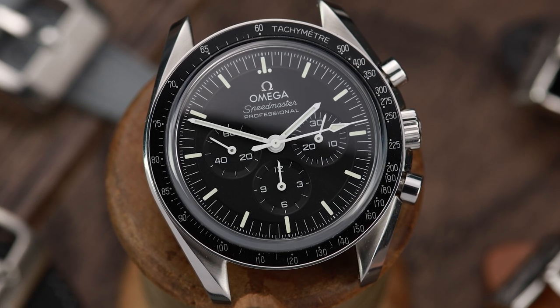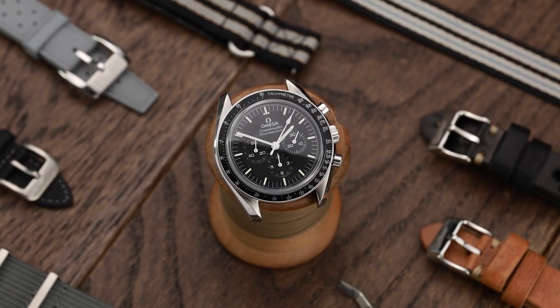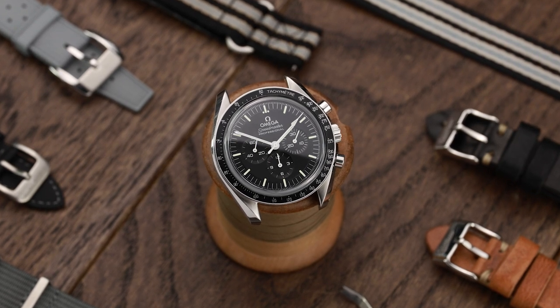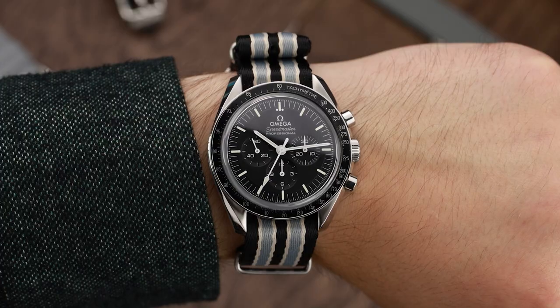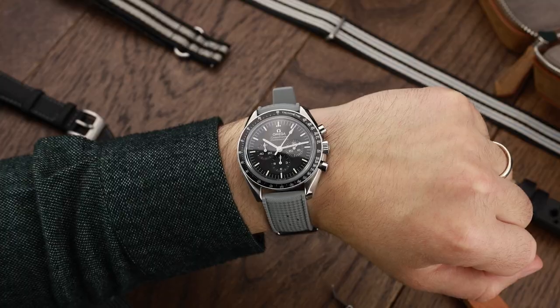The Omega Speedmaster Professional Moon Watch is probably one of the most iconic watches on Earth and in space. I'm fortunate to have a speedy in my personal watch collection, and I often find myself trying on different straps to see if I can find new and exciting combinations. Omega's ingenious monochrome design turns the Speedmaster into an absolute strap monster, even on tropical rubber straps — if you don't believe me, stick around to the end.